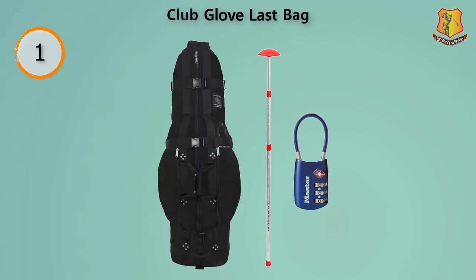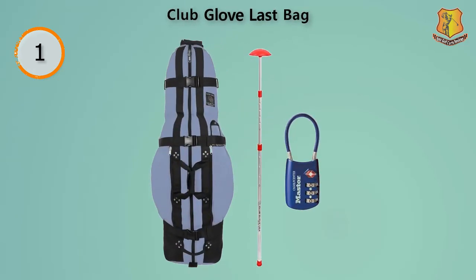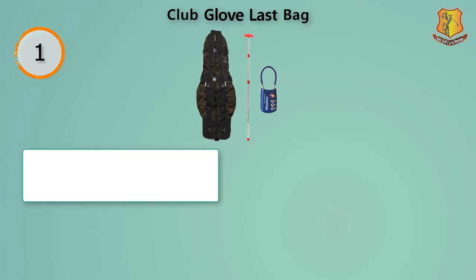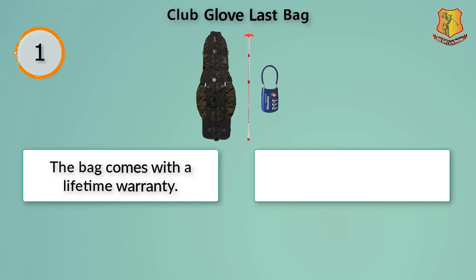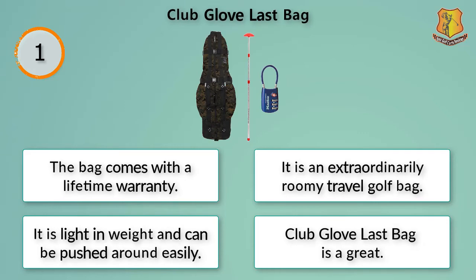This is a durable and one of the most used travel golf bags by professionals. You can put your trust in this bag for securing all your valuable golf items whenever you are traveling far. This amazing travel golf bag is manufactured in the US with one of the finest Cordura fabrics. A remarkable top zipper design makes it unique and stylish, and loading clubs is effortless because of it. There are various additional pockets on the sides for keeping shoes and other accessories. You can easily lift this bag because of the strong handles located on both the top and bottom. The bag comes with a lifetime warranty. It is an extraordinarily roomy, light in weight travel golf bag that can be pushed around easily.